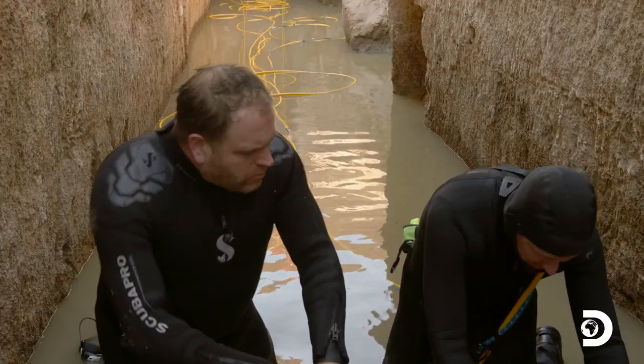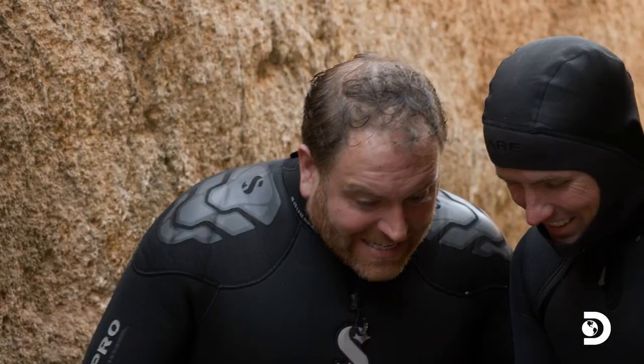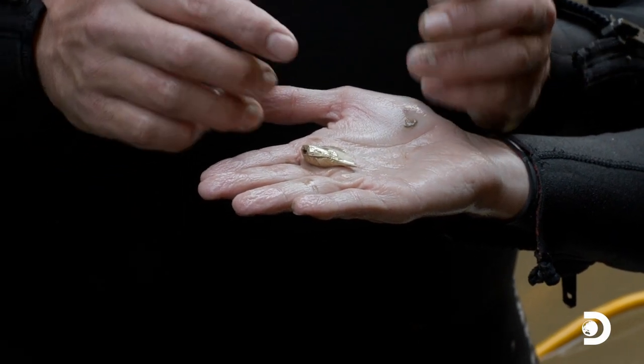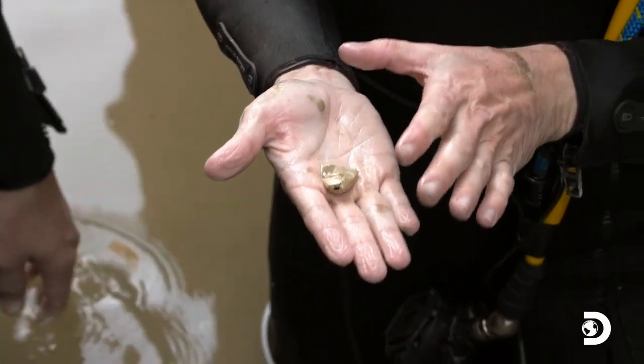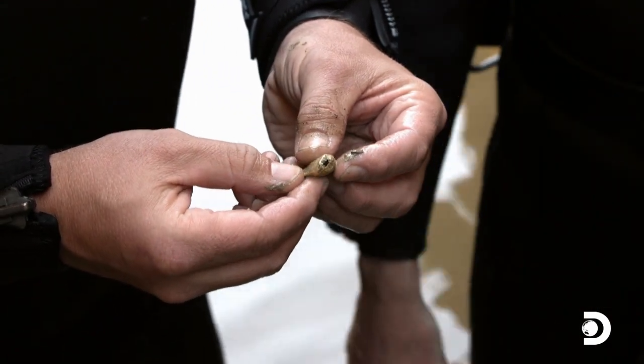Oh my god, we got something here. More gold leaf? Oh! What is that? Wait, what is this? That is not gold leaf. It's like thimble shaped? What is this? I think I know exactly what this is. This would have been one of the finger or toe caps of the king that they put on him when they buried him. Wait, this is a finger or toe cap that was on the king? Yeah, it's pretty great. This is insane.